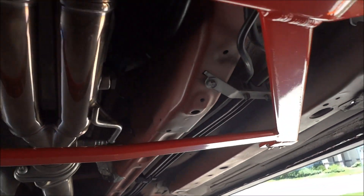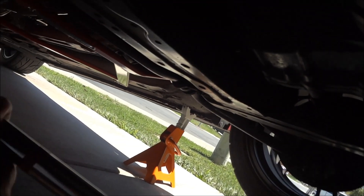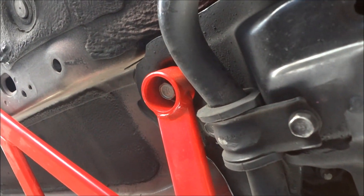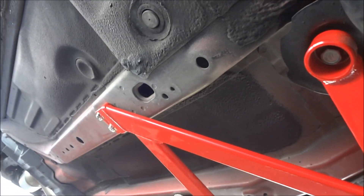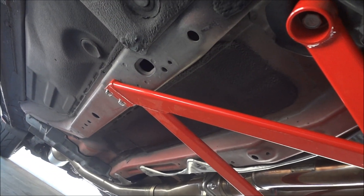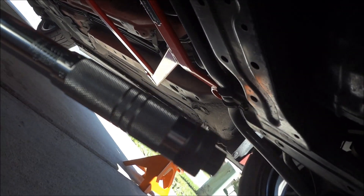After some research, I found out that the big bolts towards the front of the car should be torqued to 76 foot-pounds, and the four smaller 12-millimeter bolts towards the rear should be torqued down to 46 foot-pounds. I have my torque wrench here set at 76.